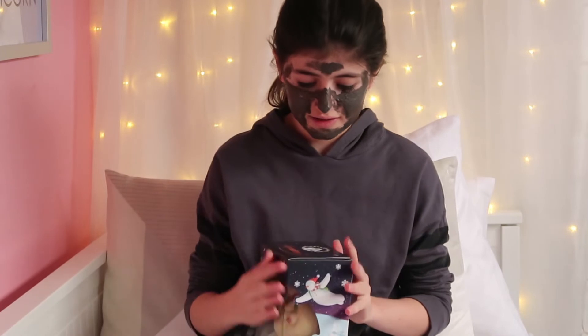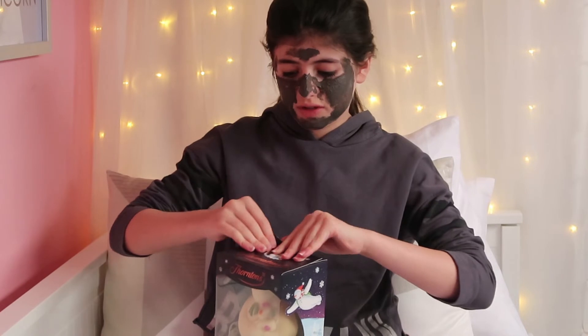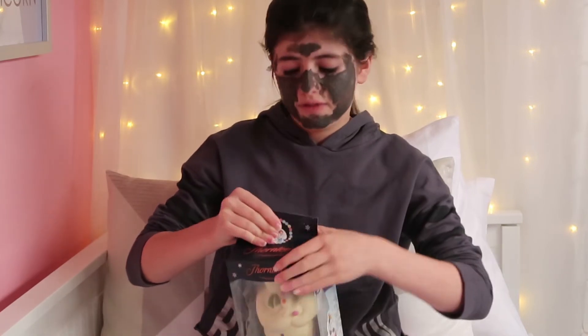While my tea is cooling down, I'm gonna have some chocolate and edit a video at the same time.